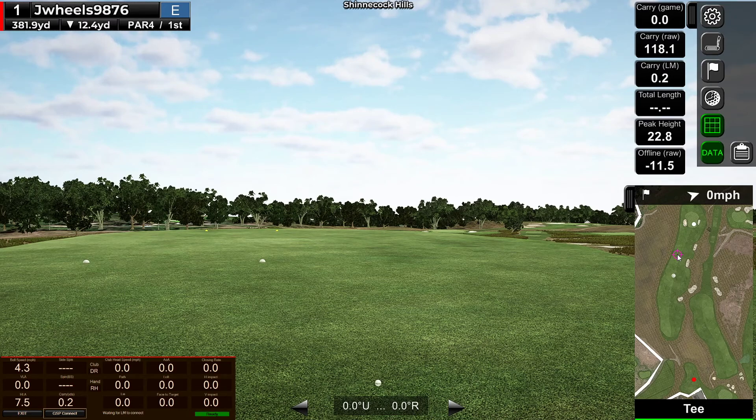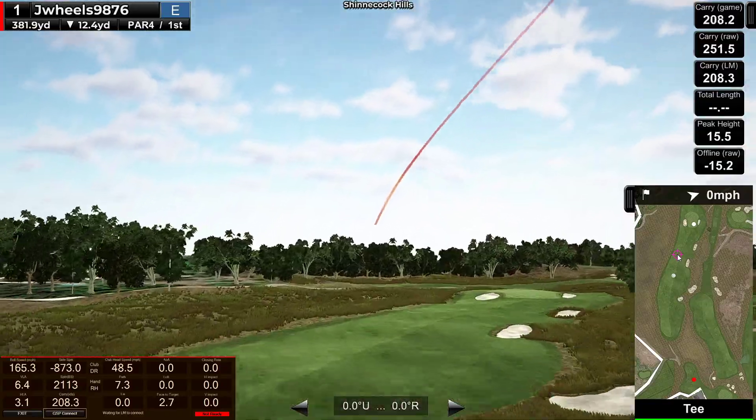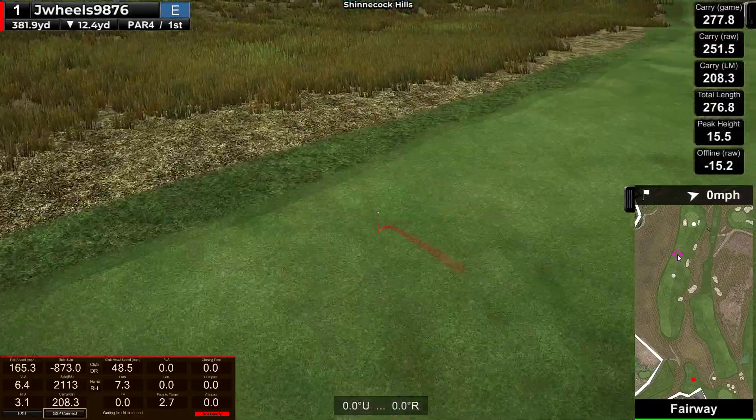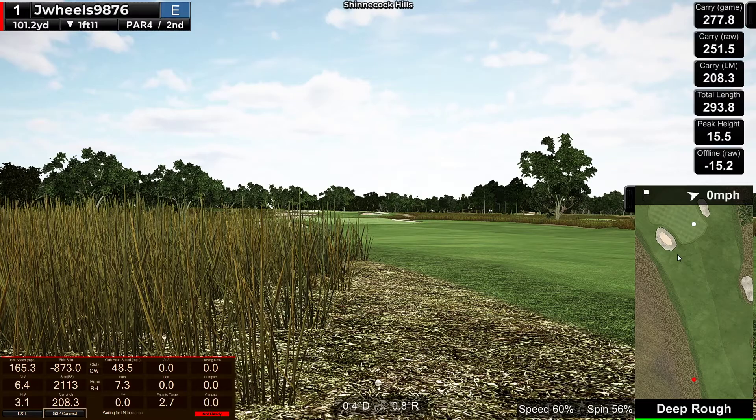Nice easy swings — and there it goes. Oh my goodness gracious, what the fuck. 873 spin, launched at 6 degrees. Look, this is completely shut, pointing down basically. 100 yards in the deep rough.